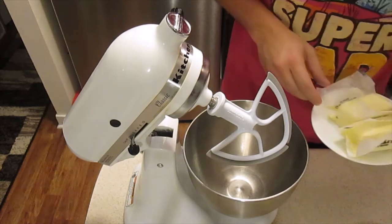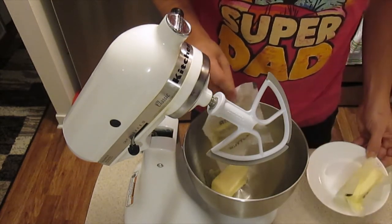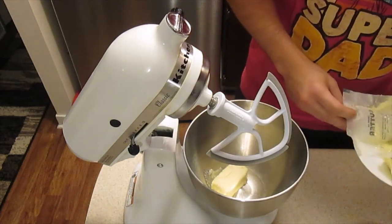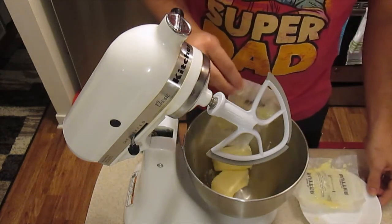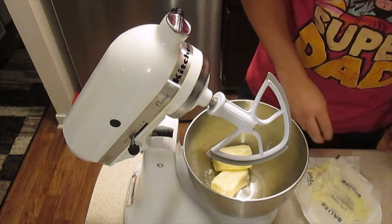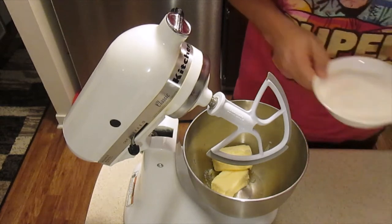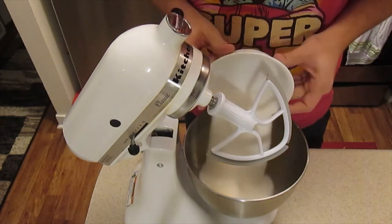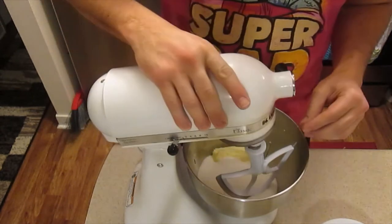First I'm going to start with some butter. I've taken this butter and set it out for probably about four hours now, so it's soft and room temperature, which is definitely going to be helpful. Here's some sugar, and that butter is so soft it shouldn't have any problems mixing.